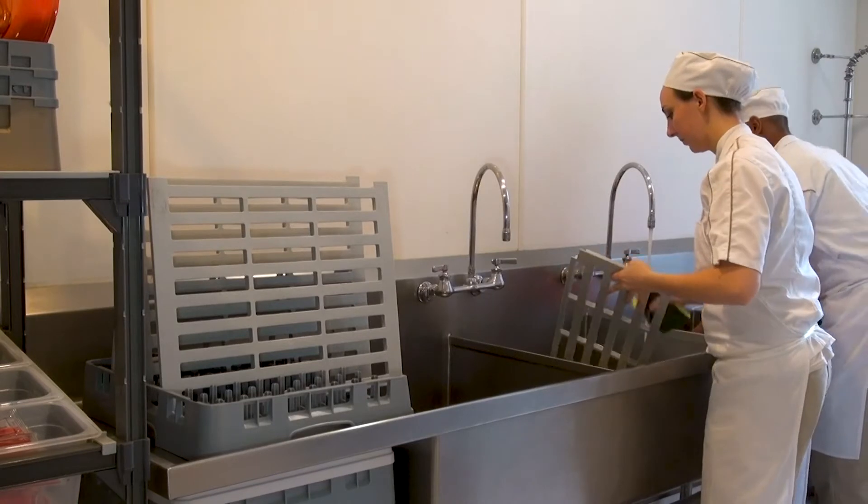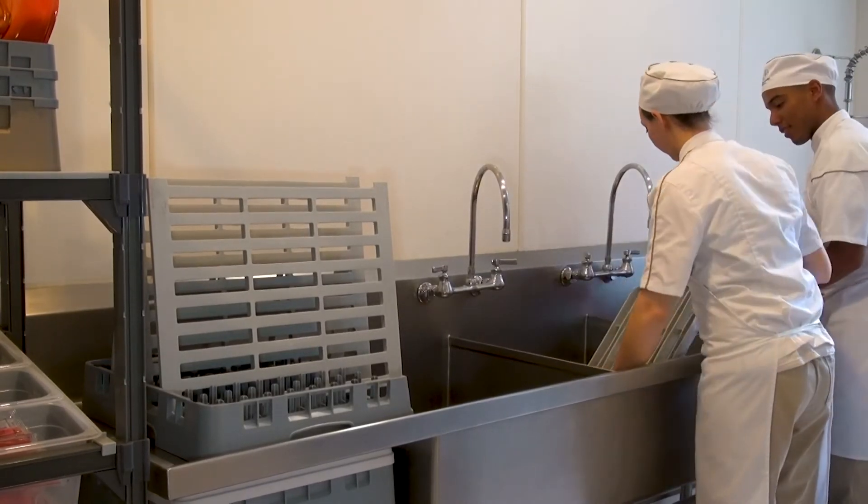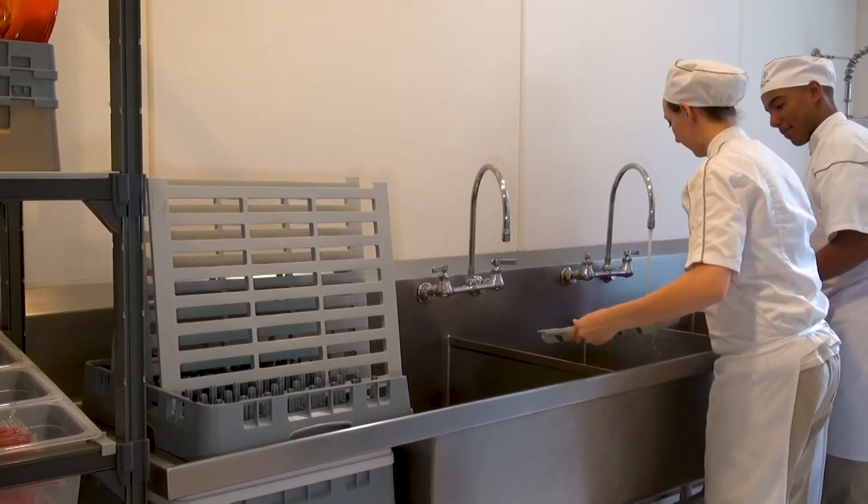And lest we forget to mention, Cam shelving is extremely easy to clean. All you have to do is take off the shelf plate, wipe it clean, or run it through a dishwasher. Now that's going from rusty to trusty.